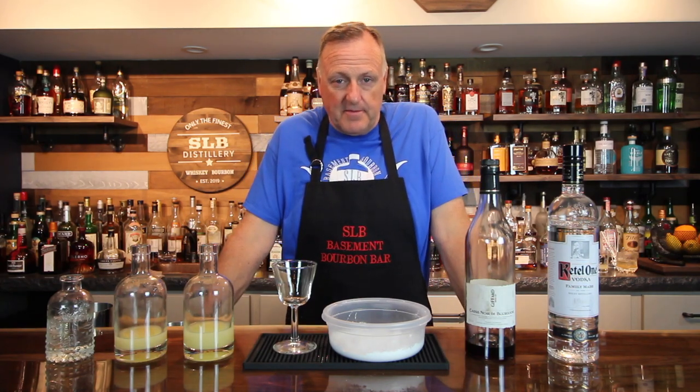Hey y'all, welcome back to SLB Basement Bourbon Bar. I am Kurt Ludington, your resident host and bartender.